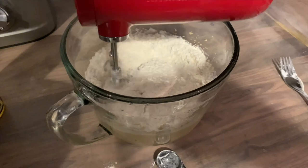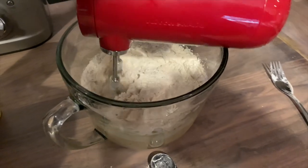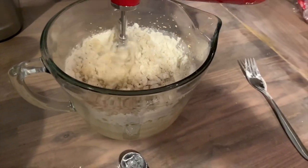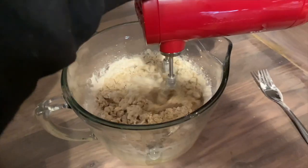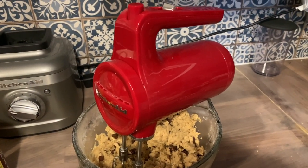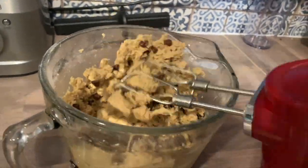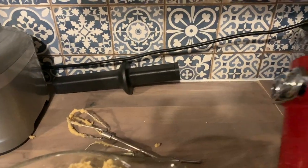This hand mixer didn't have any problems powering through chunky ingredients. This is when I added flour to the cookie dough and it didn't have any problem beating its way through. Just because it has a rechargeable battery doesn't mean it's not powerful — it's actually just as powerful as my own hand mixer. When you're done making your batter, just eject your beaters, throw them in the dishwasher, and you're ready to bake. It runs very quietly too.